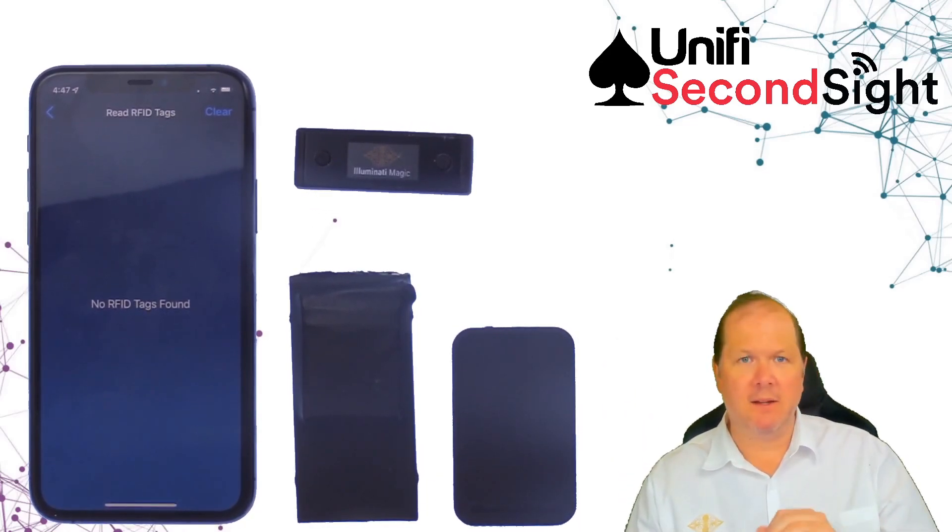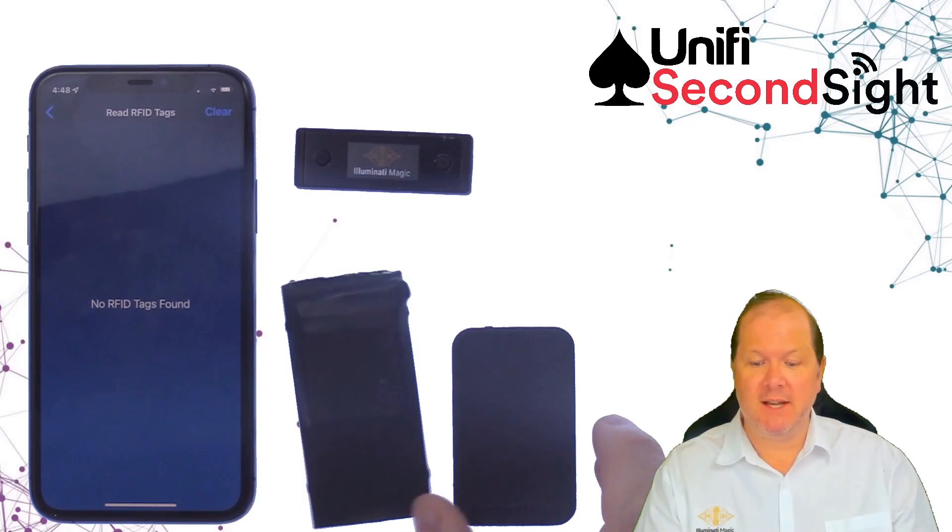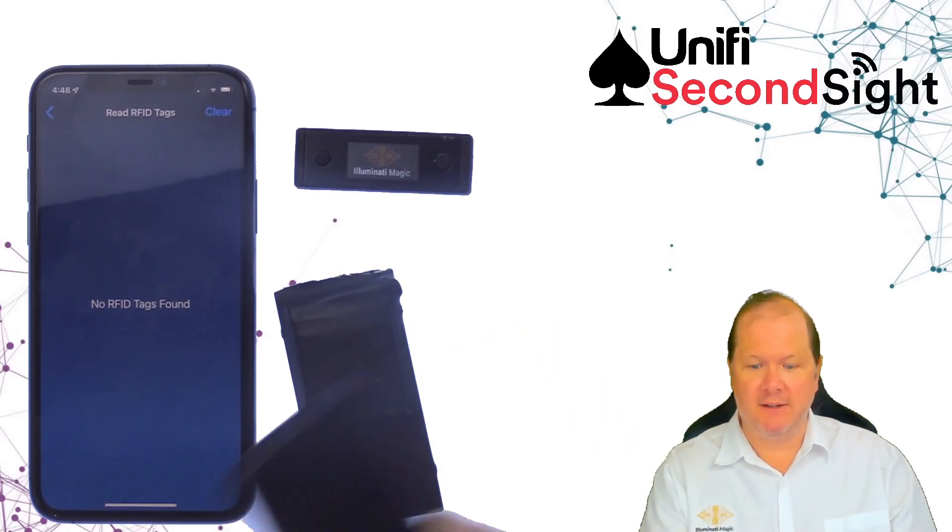SecondSight can be hidden underneath your wristband, under a close-up mat, underneath a wooden table, or inside of a wooden chest. It's such a tiny RFID reader.